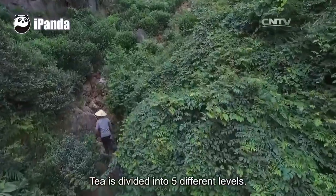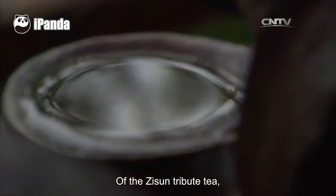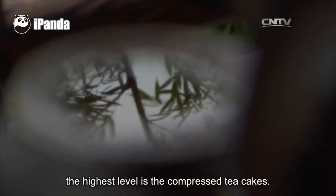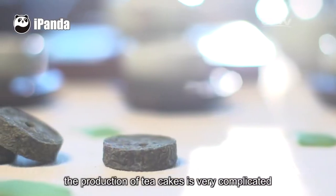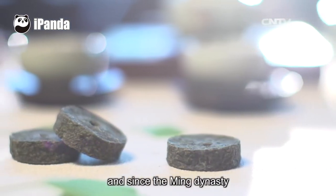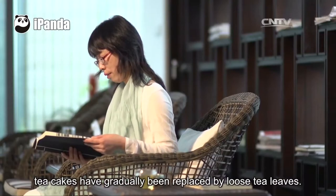Tea is divided into five different levels. Of the Zisun tribute tea, the highest level is the compressed tea cakes. However, the production of tea cakes is very complicated, and since the Ming Dynasty tea cakes have gradually been replaced by loose tea leaves.